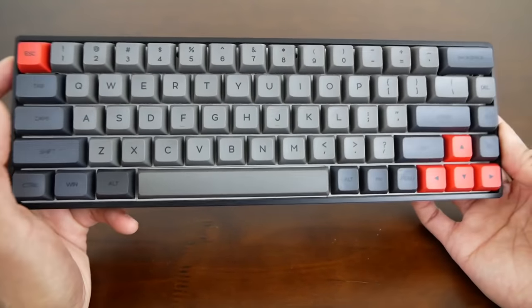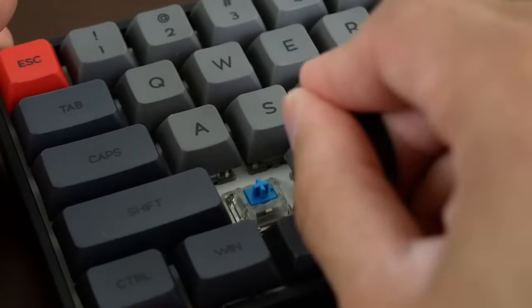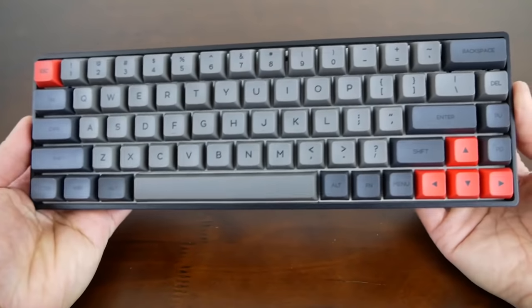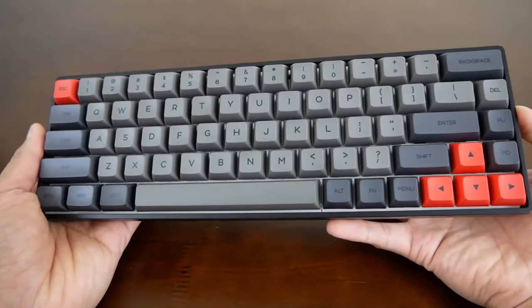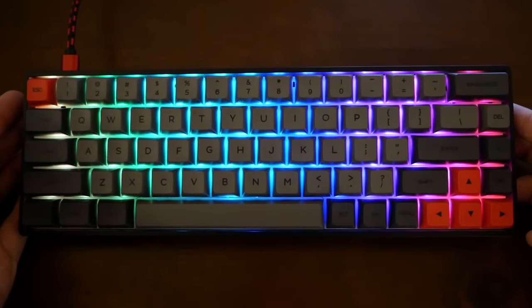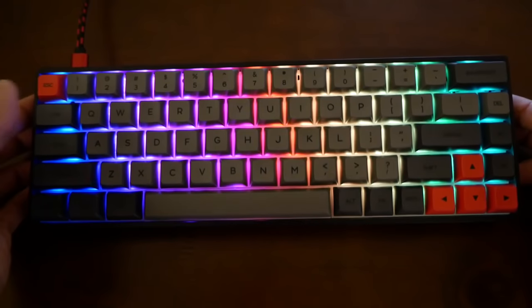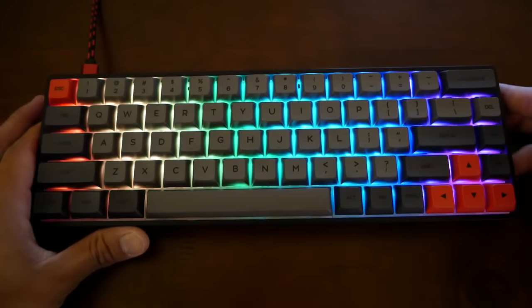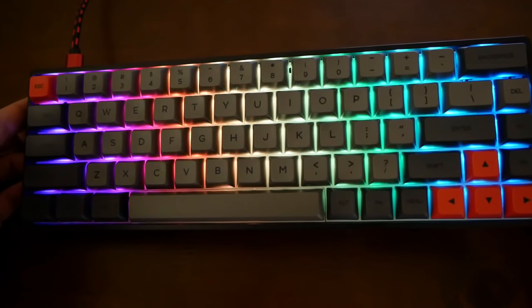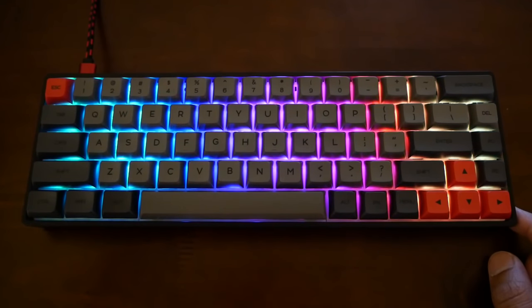Let me go ahead and remove one of these keycaps and demonstrate that hot swap function. Pretty simple removal and installation process. Next up, let's go ahead and take a look at the RGB. The website advertises over 16 million different LED colors. I dimmed some of the lights so you can better see the RGB — it looks pretty phenomenal. The backplate is white, so it does radiate the light a little bit better. These keycaps are not RGB backlit, so the RGB is not going to be as strong as with other backlit keycaps. But for me personally, I think this is pretty nice. You can also adjust the brightness and speed of the RGB using the FN key and the different arrow keys.